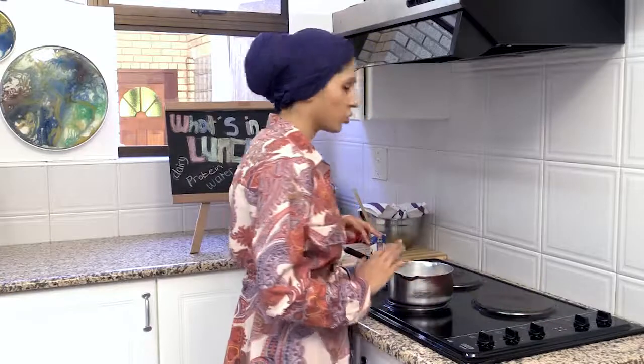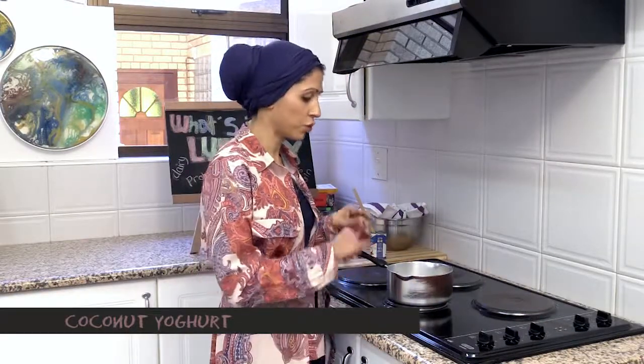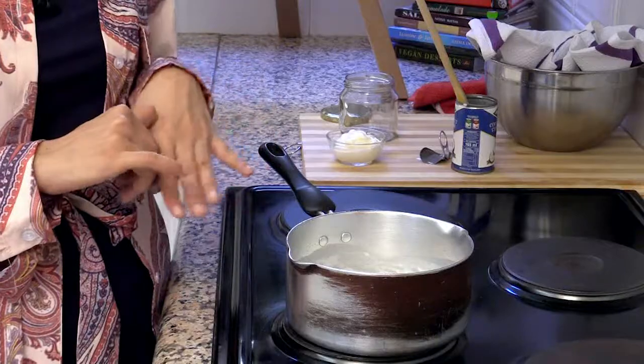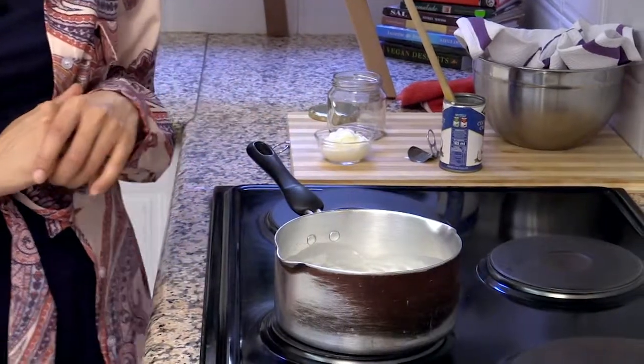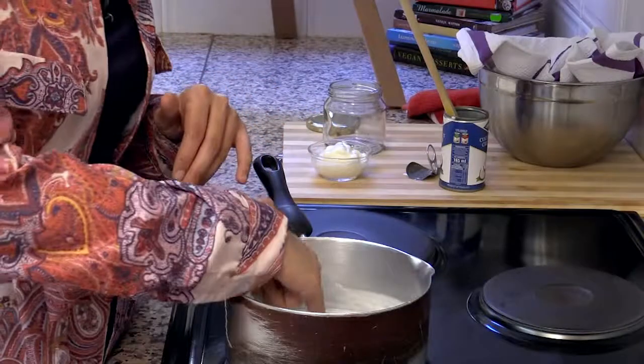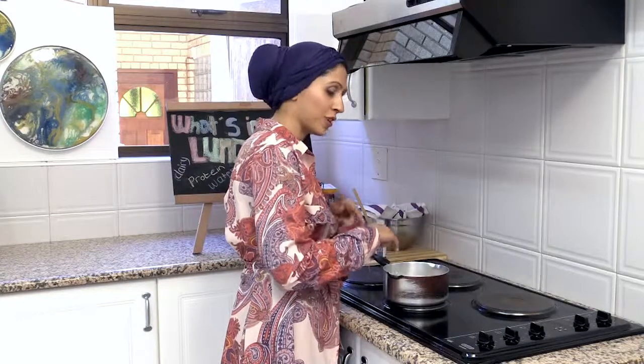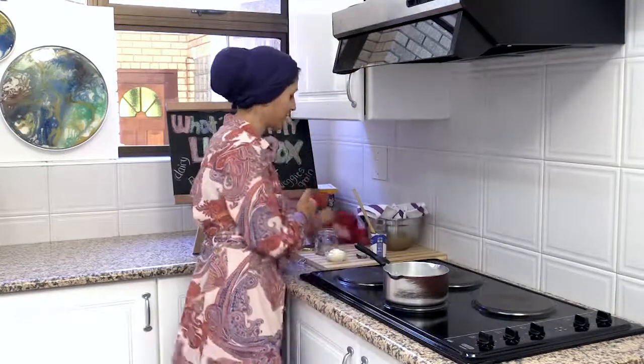Now you've got to be a little bit patient. You just need to let it cool down to a temperature where you can dip your finger in without it feeling very hot. The best way to check if the temperature has gone down is by dipping your finger in — it should feel warm but comfortable. That's the perfect temperature.